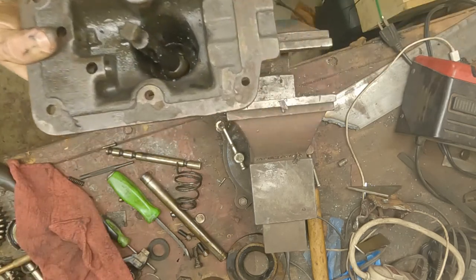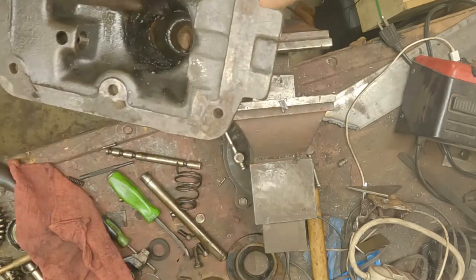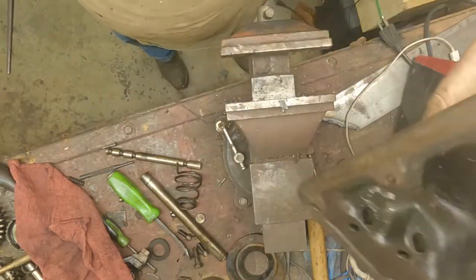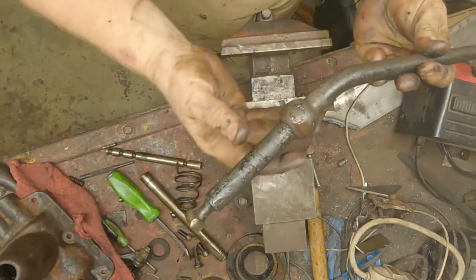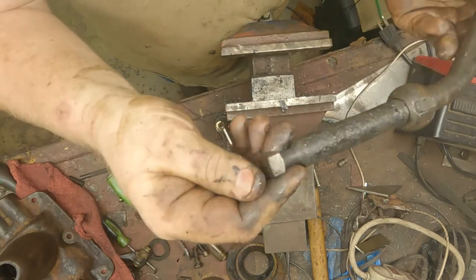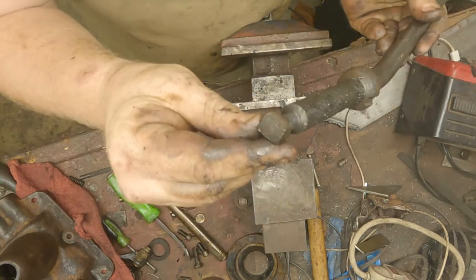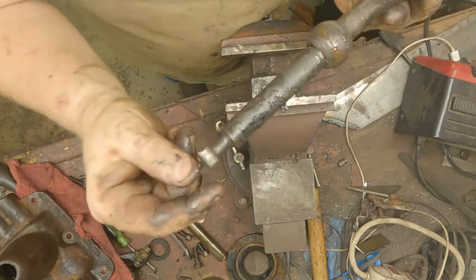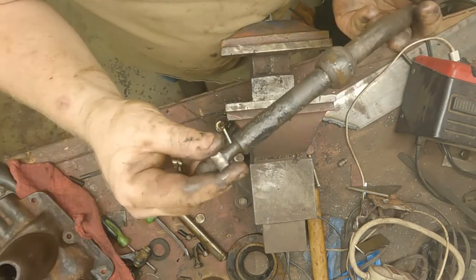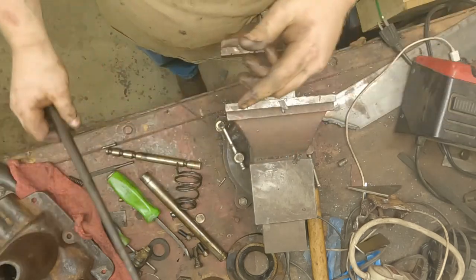The last part to remove is the shift cane — it's going to come out from the bottom. Now we got a fully disassembled T90-A1. We'll just inspect our shift cane surface — that looks good, no reason not to reuse it. Normally if you got one with a lot of wear this will be almost gone and you'll have a lot of slop in your shifts, but this one's good.